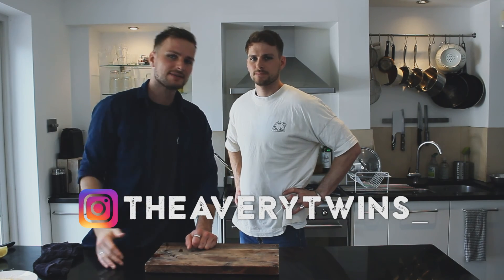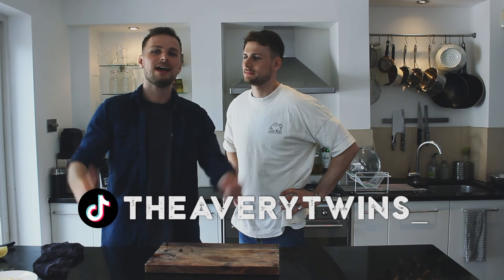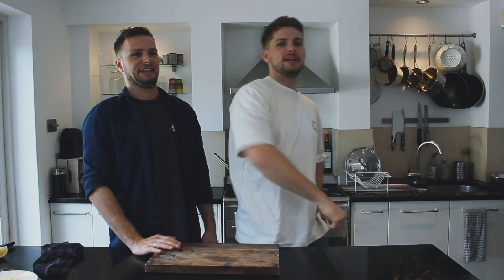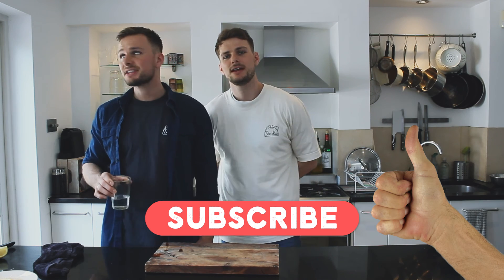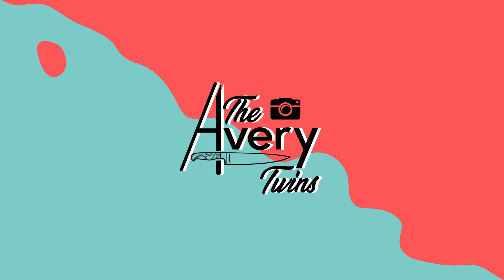There we have it everybody — that is our version of how to make shrimp and grits. I hope you enjoyed watching it. We hadn't made this before but I think we did a really good job. As always, the ingredients are down below. Like, subscribe, and push that notification button if you want to see more. Get in touch — we'd love to hear from you. We'll see you in the next episode. Lots of love, take care.